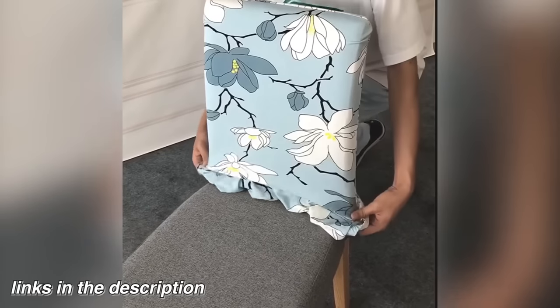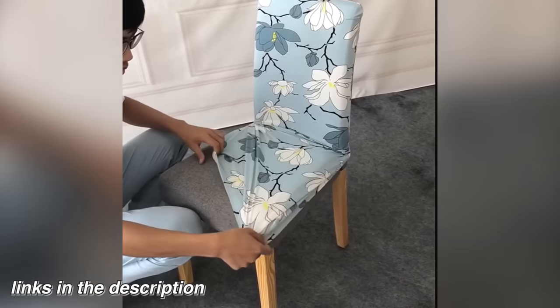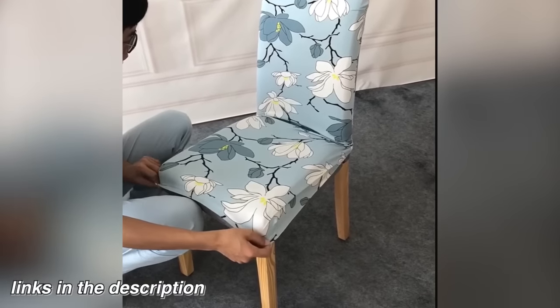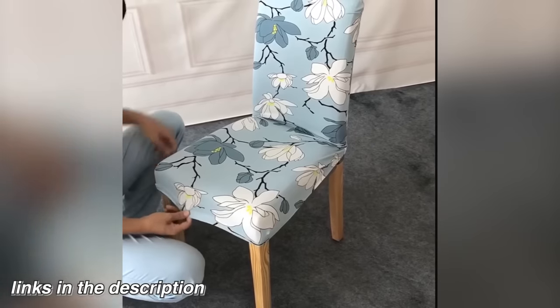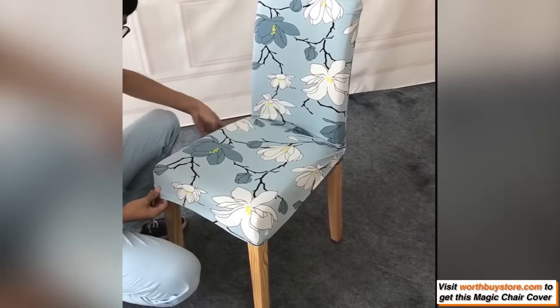Upgrade your dining room decor for a whole new look in minutes. Switch up your dining room decor with these sleek and stylish chair slipcovers, and transform your dining furniture for a whole new look.